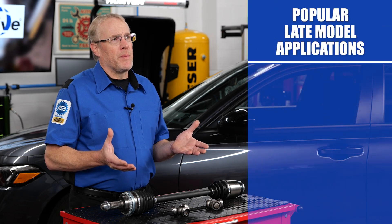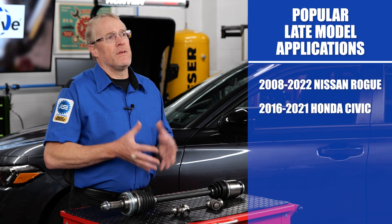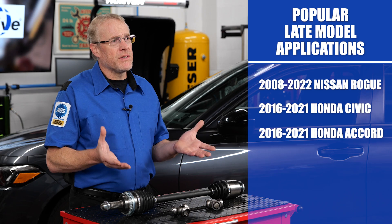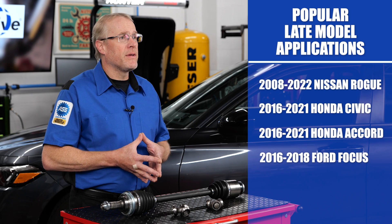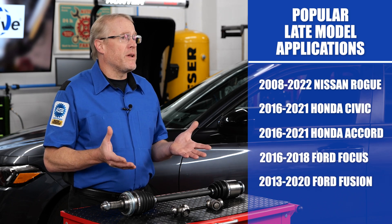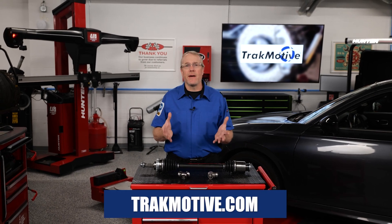Popular late model applications include the 2008–2022 Nissan Rogue, 2016–21 Honda Civic and Accord, 2016–18 Ford Focus, 2013–20 Ford Fusion, and more. For more information on our entire CV axle offering, visit us at trackmotive.com.